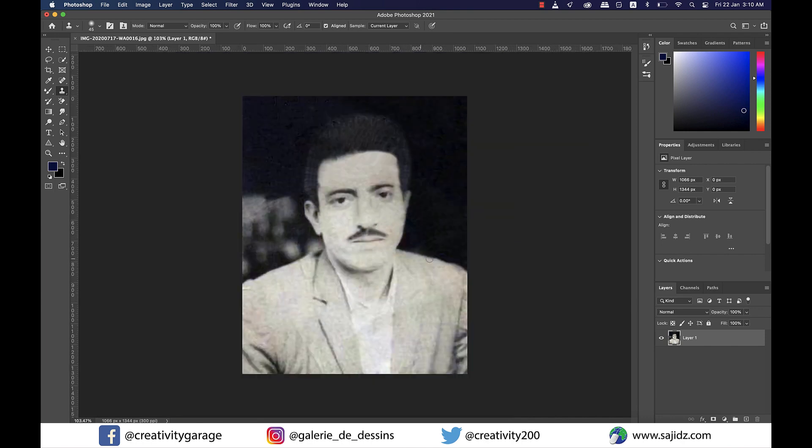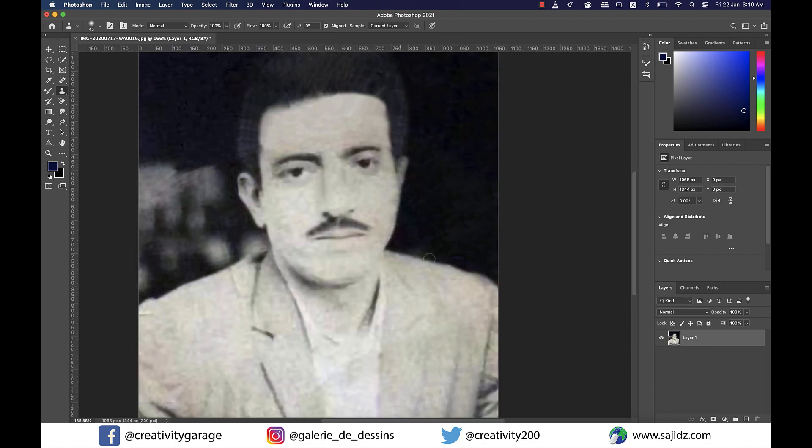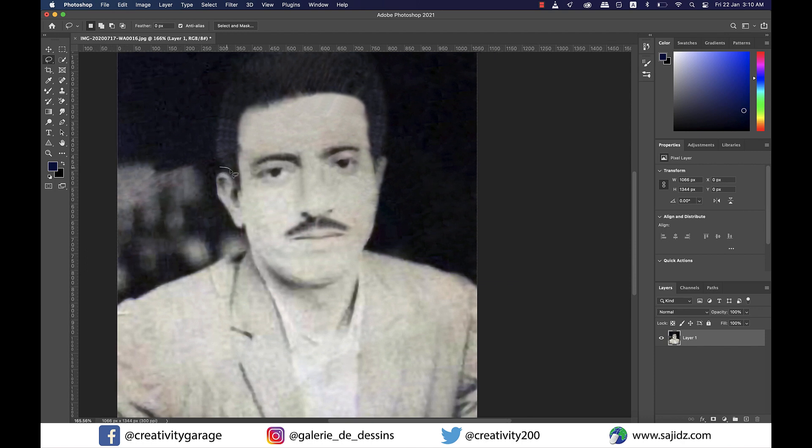I think apart from slightly changing the hairstyle, we've been able to keep the rest pretty much intact. The right ear is hardly visible and for some reason it was like that in the original image as well. So we can use the Lasso tool once again and copy the left ear and patch it up to the right one and do necessary adjustments like we did with the hair.